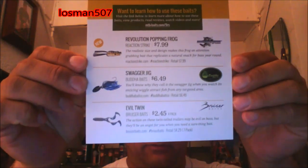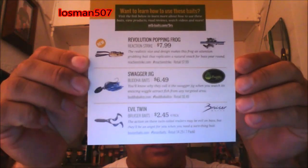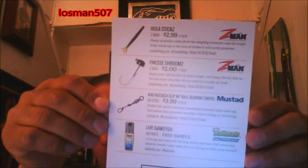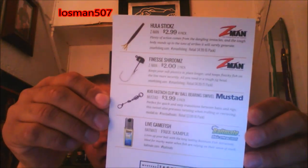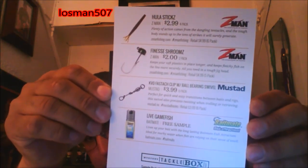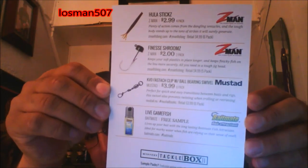There's the front: Revolution Popping Frog, Swagger Jig, Evil Twin, and the back — you've got the Hula Sticks, Finesse Shrooms, KVD fast-catch clip with ball-bearing swivel, and the live game fish attractant.